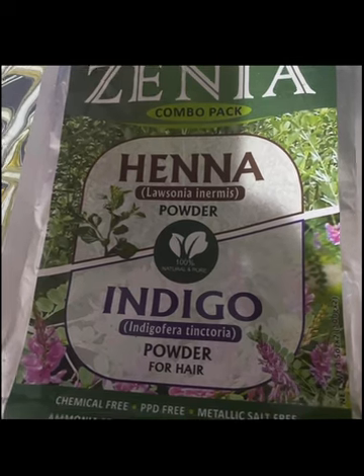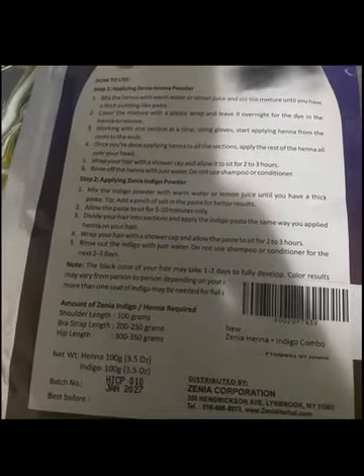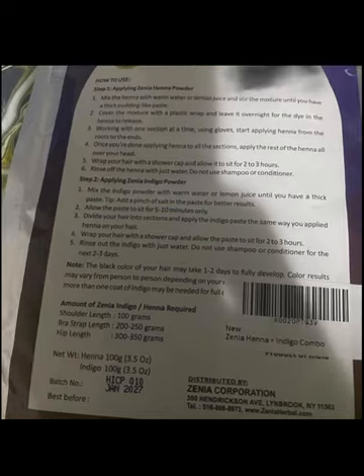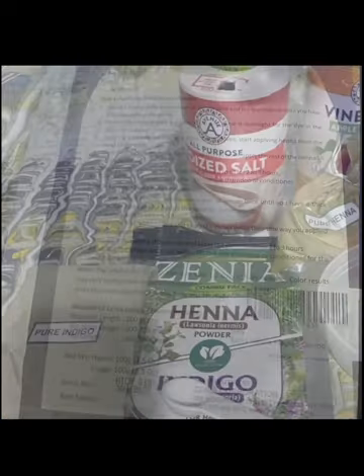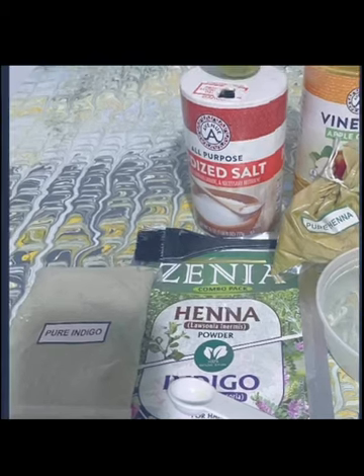Considering that henna comes from green leaves, it should not be expected to smell like flowers. Other reviewers said after letting it soak for two to three hours, they rinsed it out and were unhappy with results. Yes, there are directions, but hair is different across the board, and that's where most people go wrong when it comes to getting the dye released from the powder and into the hair.